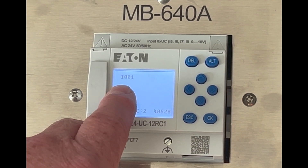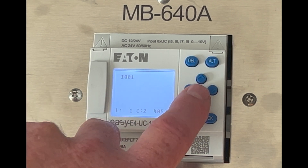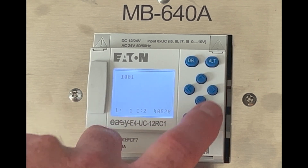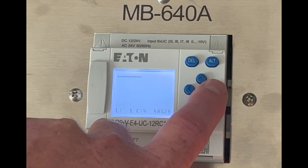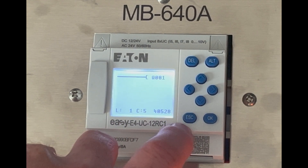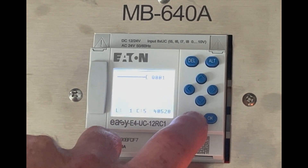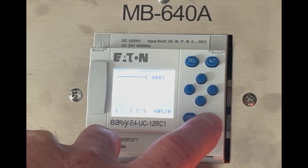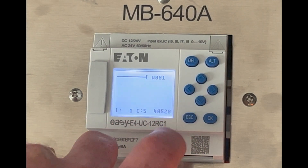Now to connect the input to the output, I'll hit the alt button and hit OK. Then I will draw over to the Q coil and hit OK. Now I can slide over and I know that my output and my input are tied together. I'll hit OK.